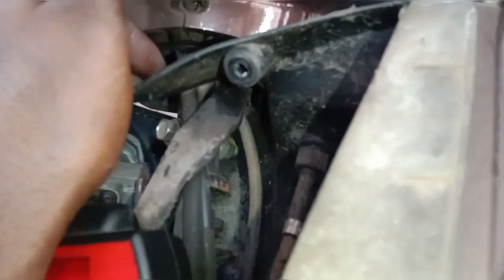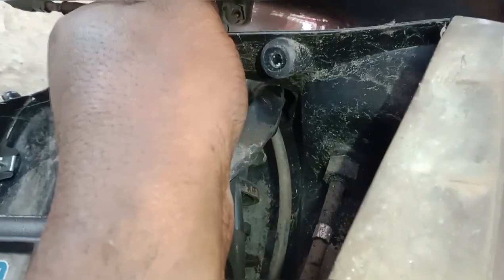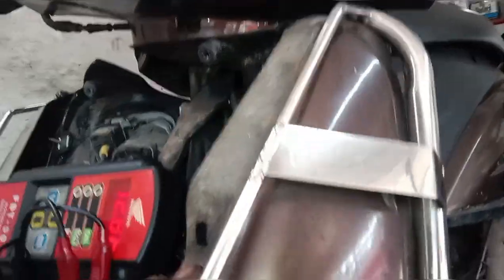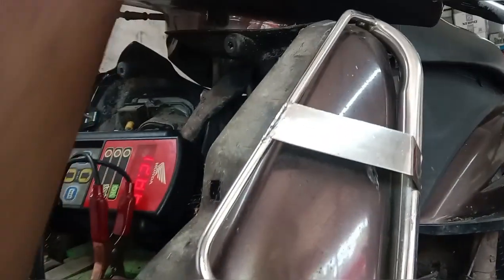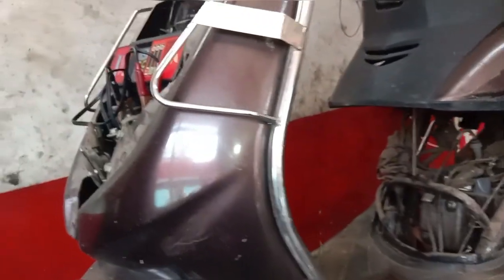The front has a screw problem. The fiber body is not metal — this is a fiber body, so it can be damaged.